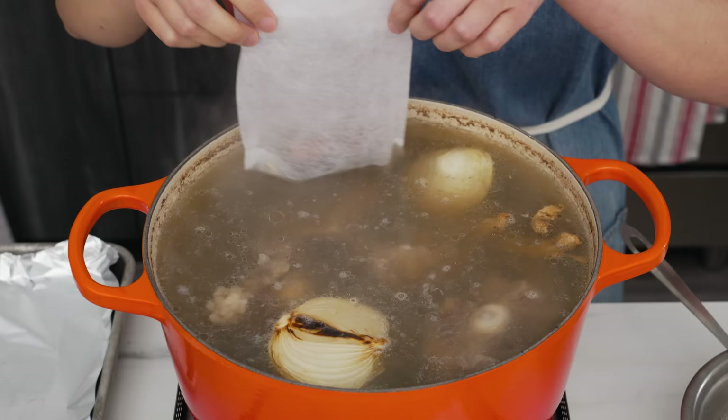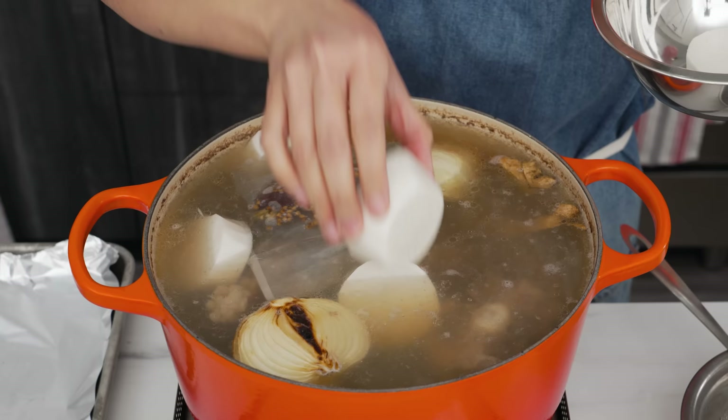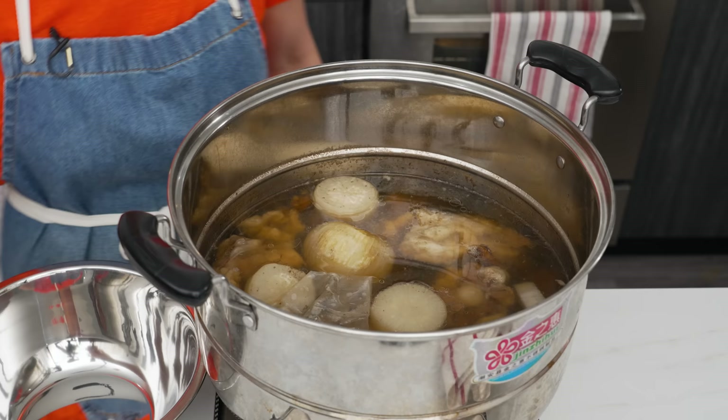After an hour of simmering, I do a final skim, then add the aromatics: the charred onions, sliced ginger, the spice bag, and some daikon — which will be delicious and makes the broth super sweet. Let this simmer gently for at least two more hours, or until your biggest piece of oxtail is fork-tender. You can also remove the oxtail and beef earlier, then keep the bones going longer for an even richer broth.